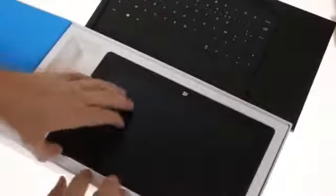At the Microsoft Surface event, we received a pamphlet. The same can be said for the touch cover box.